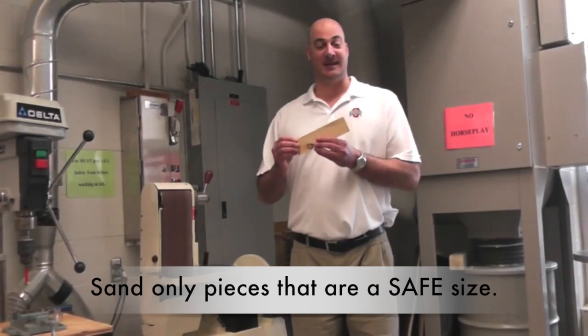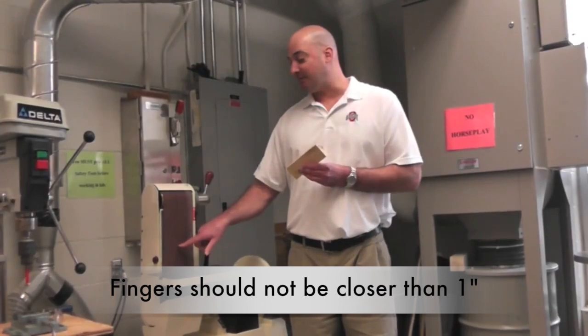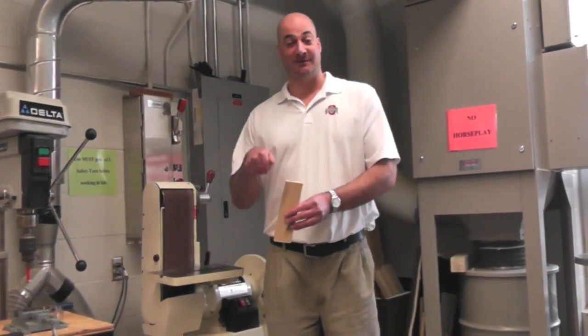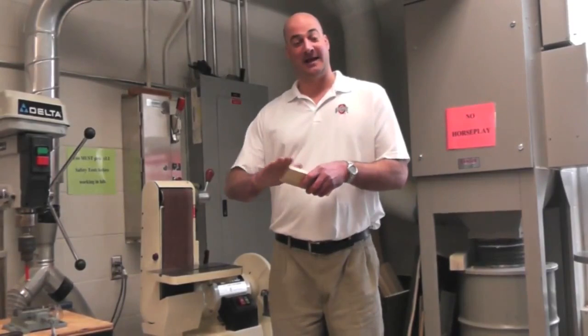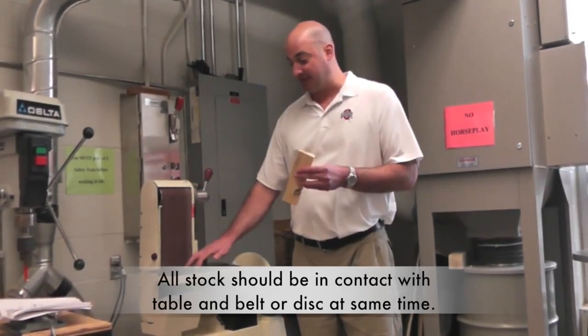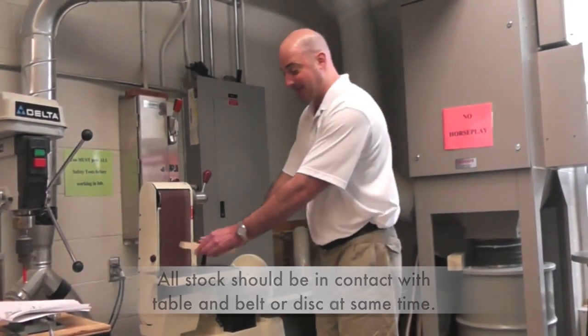Only sand pieces that are of a safe size. By safe, you don't want your finger being any closer than one inch to the belt or disc. If you have to be too close, you want to use a file or hand sandpaper. All stock needs to be held in contact with the table and belt, or table and disc, at the same time.